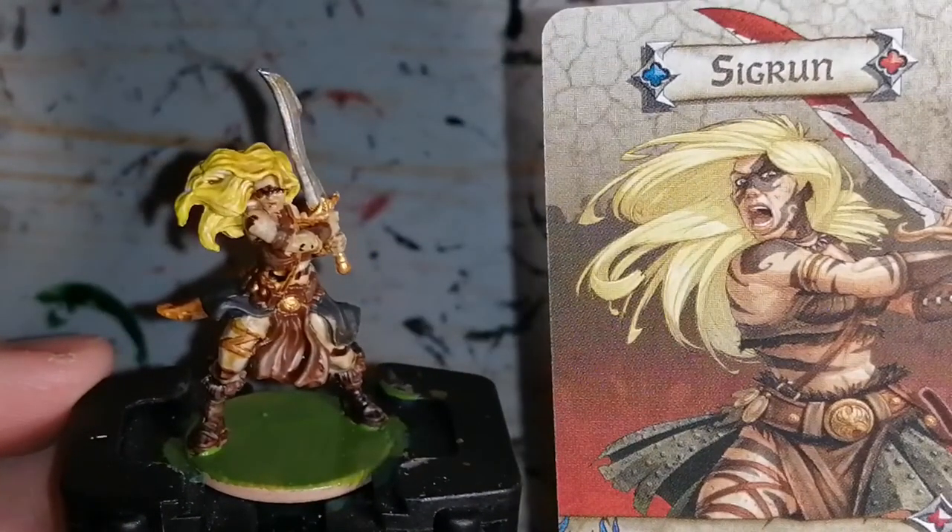So there you have it — Sigrun completely painted. You'll see in the picture with her new base on as well.